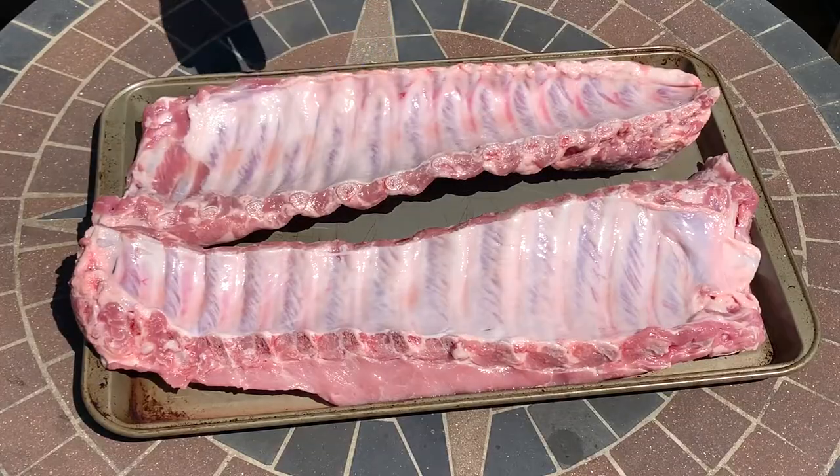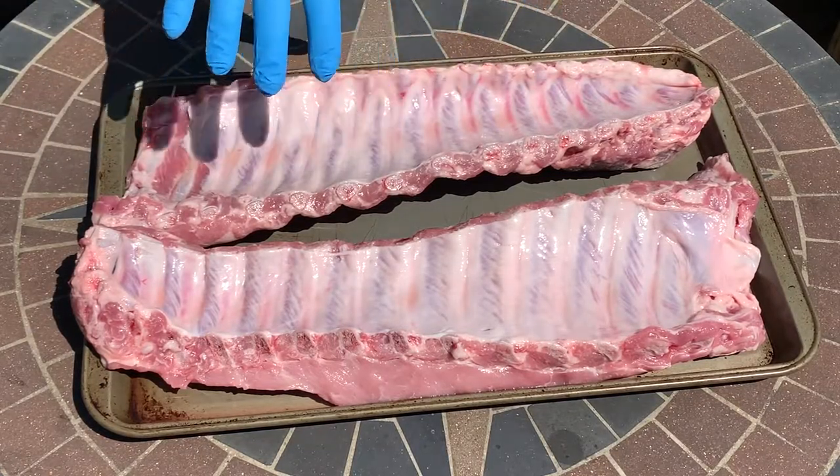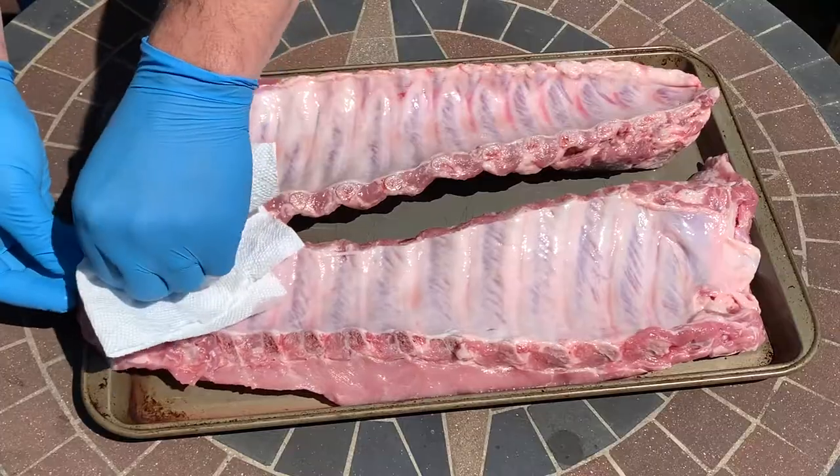The first step is to purchase your ribs. I purchased these at Sam's Club — they come in a pack with three racks. You can also buy one and a half racks from there. I buy most of my meat from Sam's Club; I'm not sponsored by them, that's just where we have our local membership.